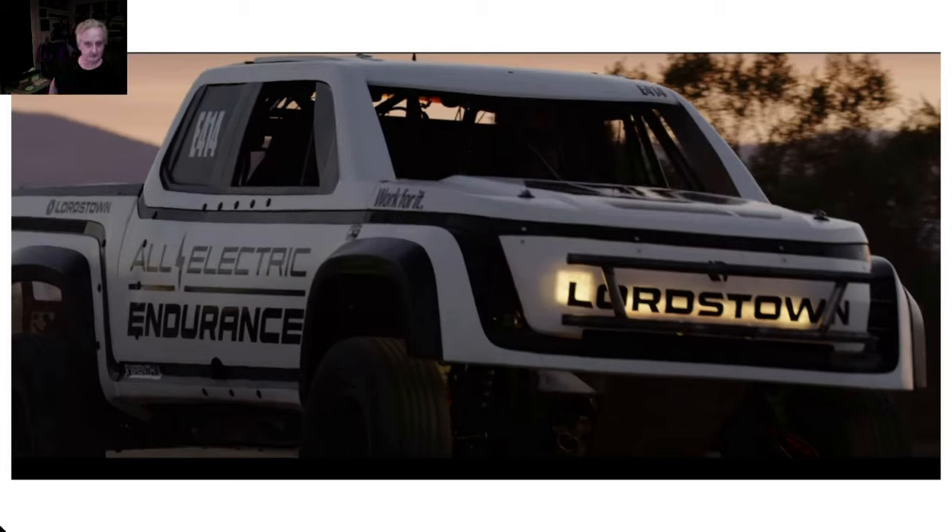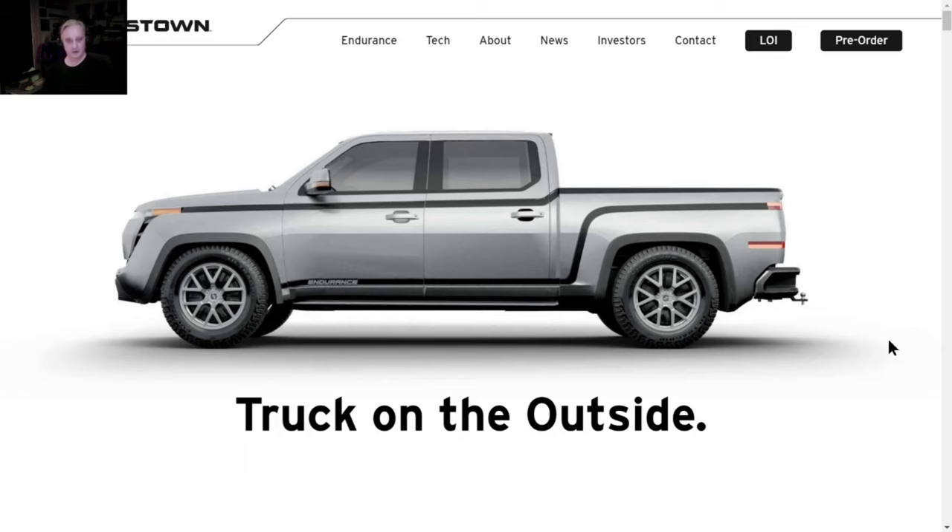Hi everybody, this is MXUX. I want to get right to this video - this is the reveal, this is the E-414, the first Baja electric truck to run ever in world history. Lordstown just released it. This is the first view right here, I hope you guys like it. I am so excited, this truck is so badass.